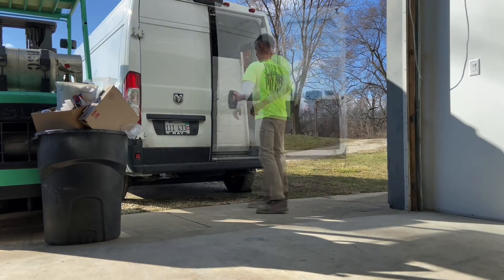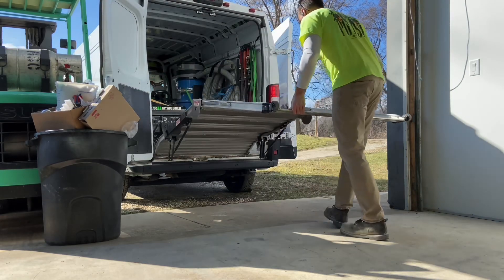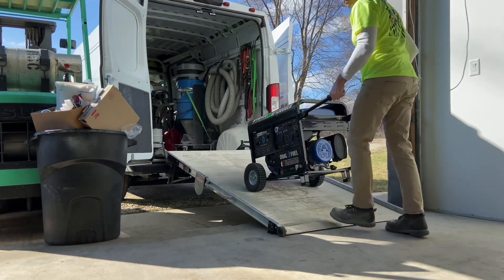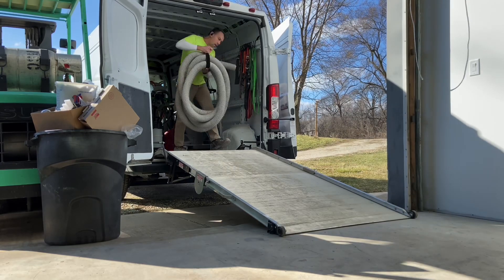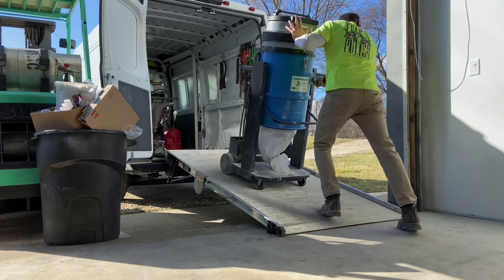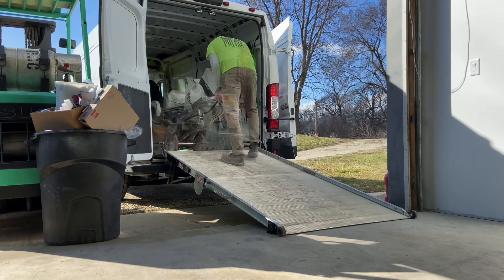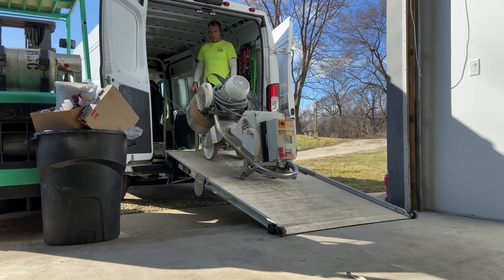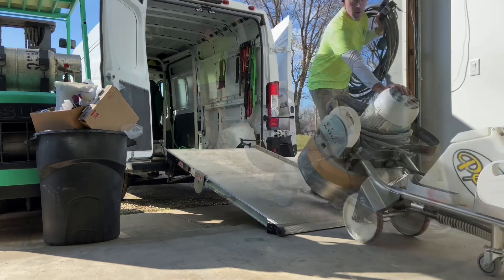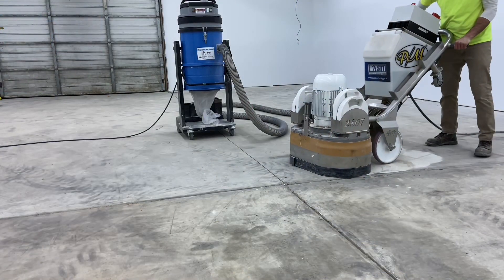The equipment being used for this process is specialized for this type of application. The first item being rolled off the truck is a 13 kilowatt 50 amp generator with a 3 inch 50 foot long hose, a 110 volt three-motor dust collector, and an 840 pound six-tool rotary. Because this is bigger than the other stuff, it's getting winched down the ramp out of the van to the floor.